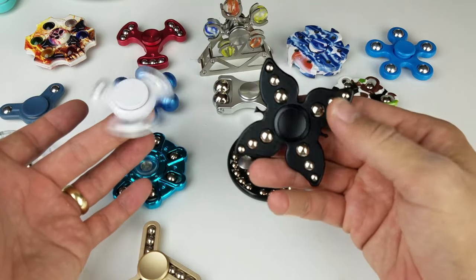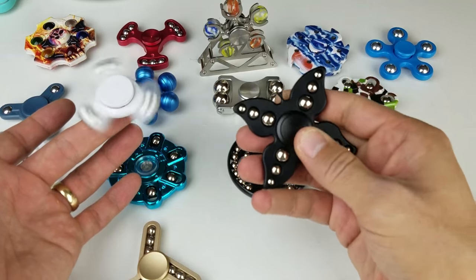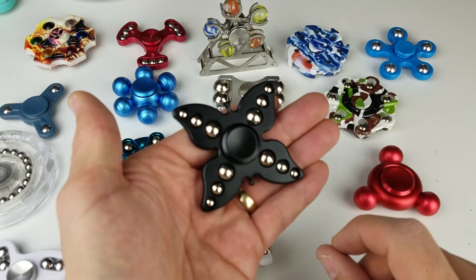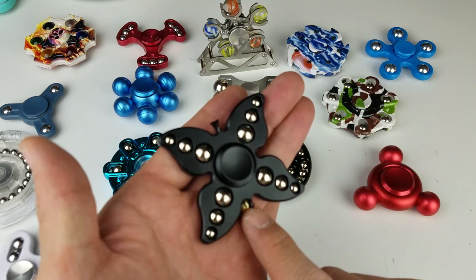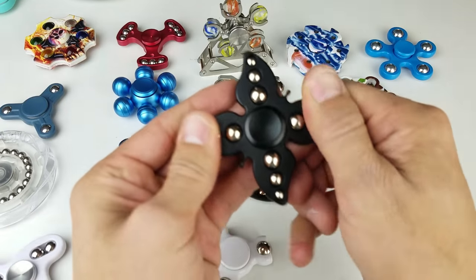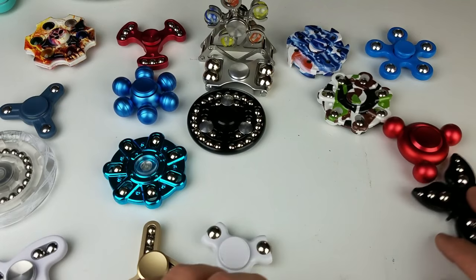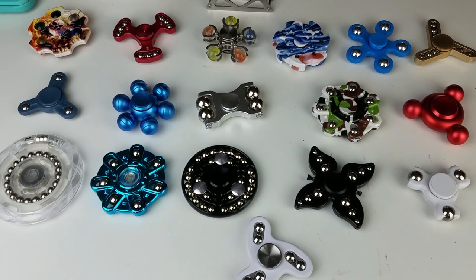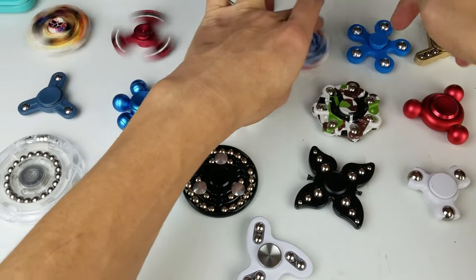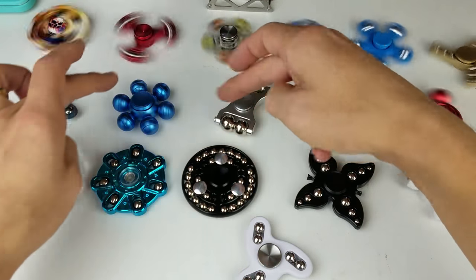Last but not least, we got this pretty butterfly one. The balls in here don't move. But look — you see that little tiny head right there and a little tail down here. Same design on both sides with a matte black finish. This one spins really nice.